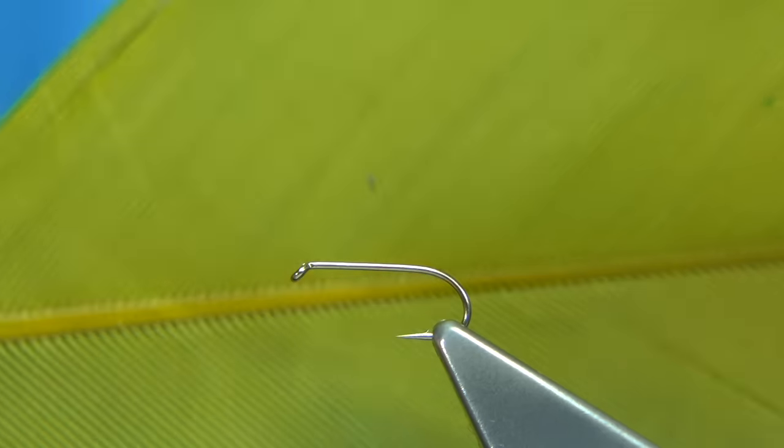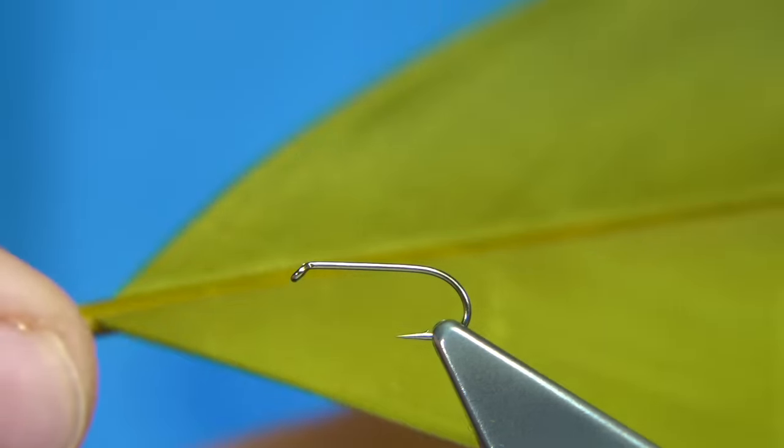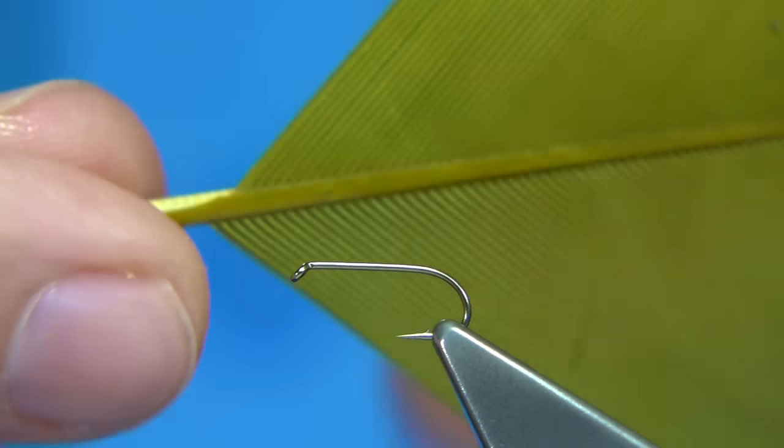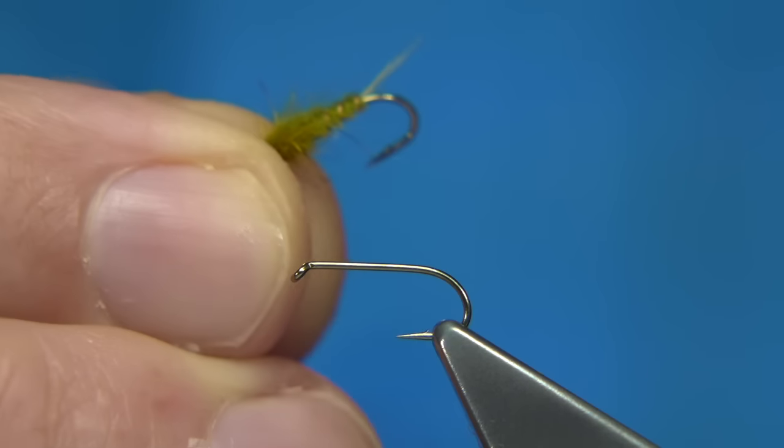If you get a good feather you can use the right and the left side, and this one's actually very good. Though it's olive, it's not ideal for the classic flies but it's certainly a good feather to use for that. Anyway, I'm going to show you how to tie a small nymph — this is very simple, and this is the fly here, just a basic wee olive nymph.